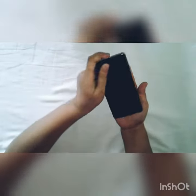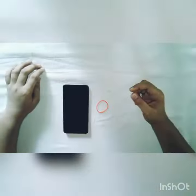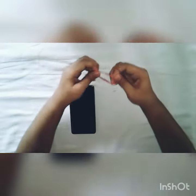If you use a phone, you can use the rubber band with the phone. You can use this magic trick. This is how you use the rubber band and the phone.